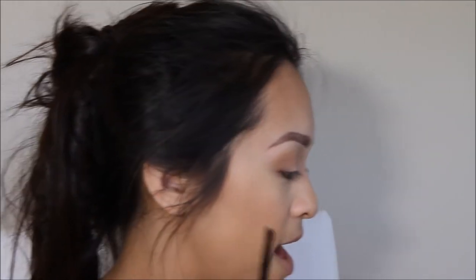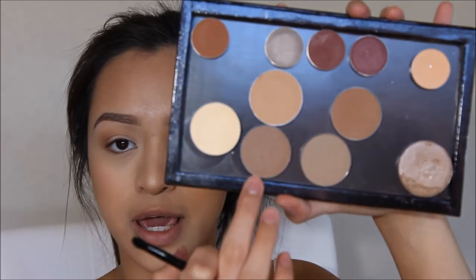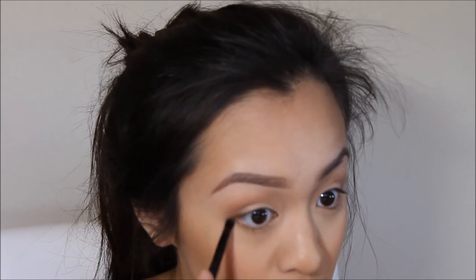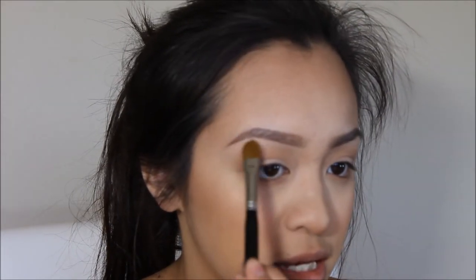I'm going to go back to the eyes. I'm going to use this shade and this shade mixed together — it's going to be Java and Thawne — and I'm going to take this little tiny brush and mix them together and apply it to my lower lash line. Then I'm going to take the color Walk of Shame and apply that to my brow bone just to kind of highlight.